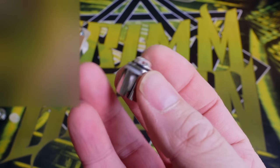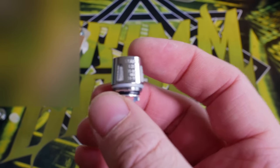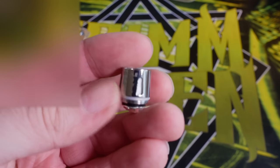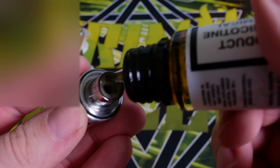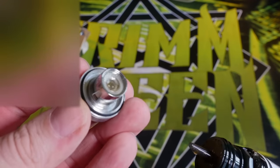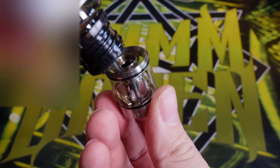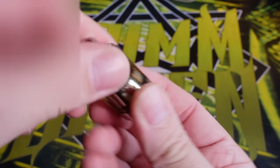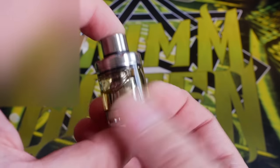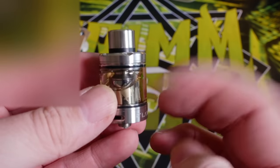I'm not a big fan of the Smok Baby Beast coil heads, so I'm putting these Medusa Coils in the Watofo Flow tank. I'm going to do my usual routine — put some juice into the center of this coil head, let that soak in just a little bit, no need to go crazy. Just put some juice in the middle, then top off the tank with juice, and boom — your top goes on. Little Watofo Flow tank, nice little flavor sub-ohm tank, with the Baby Beast coil in there now.